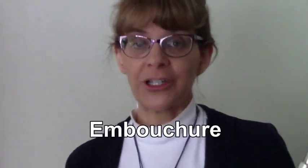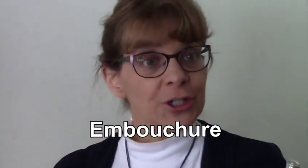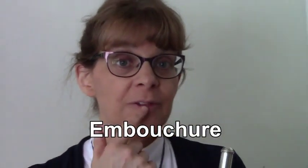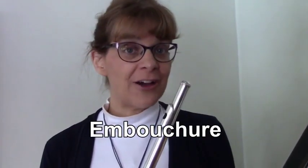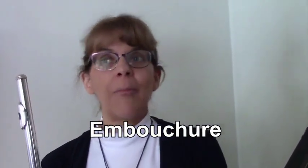To learn to play the flute with a great tone, first you need to know how to use a correct embouchure. The word embouchure is just how the lips should be formed when playing on a wind instrument. For the flute, we're going to learn how to play with the correct embouchure by experimenting in the mirror.